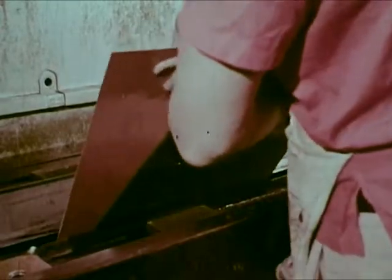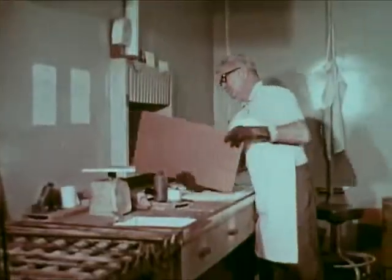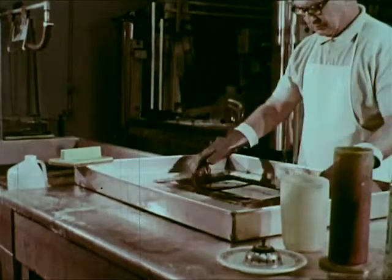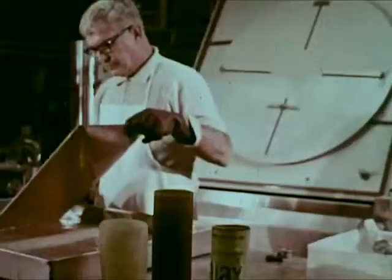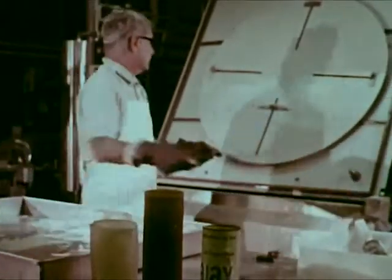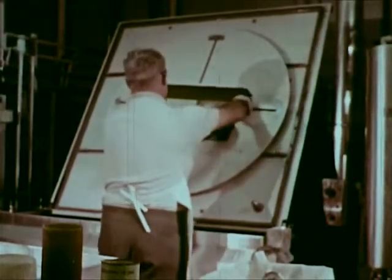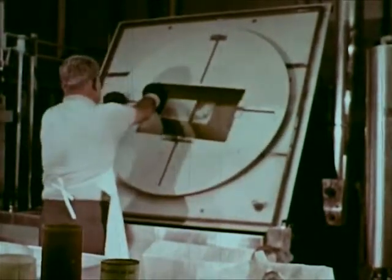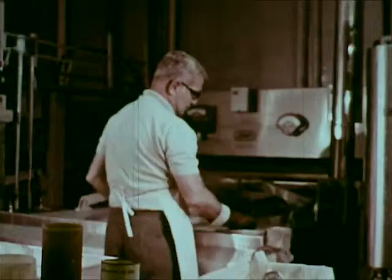The zinc is immersed in photographic fixer. It is now a shallow engraving, but it must still be deep etched. It is bathed in a tray of acid called the scummer and gently sponged to remove any residue. At the etcher, the zinc is secured to a rotary disc and whirled within a spray of acid. This deep etches the lines and dots that will appear as type and pictures on the printed newspaper page.